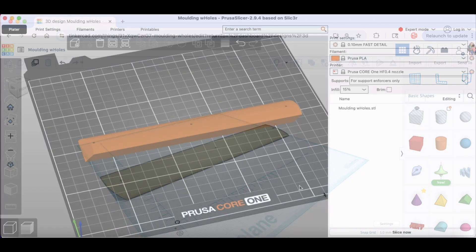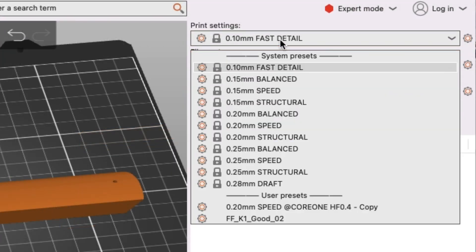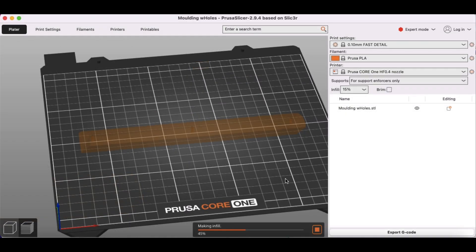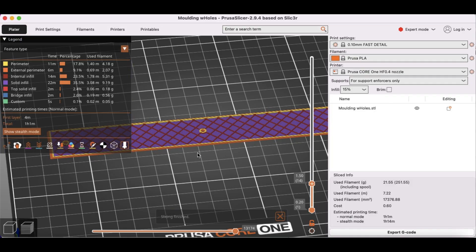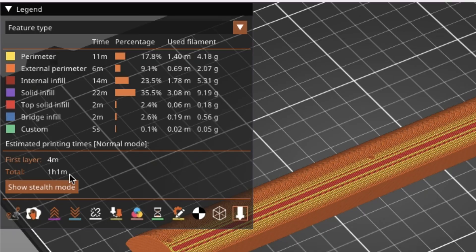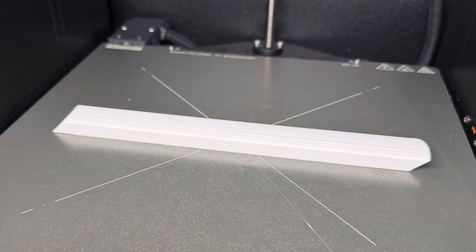I brought it into Prusa Slicer. I'm going to print at a very fine detail — 0.1mm layer height. This should give it a pretty smooth surface even though it's curved. I'm only going to use 15% infill. I've got more walls around the holes for the nails so that shouldn't be a problem. If I zoom in you can see walls around the nail holes — that should support it just fine. It says it'll take one hour to print one strip. I did them one at a time and it was really about an hour each piece.